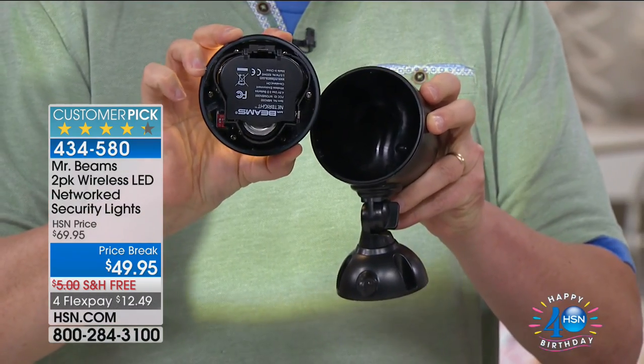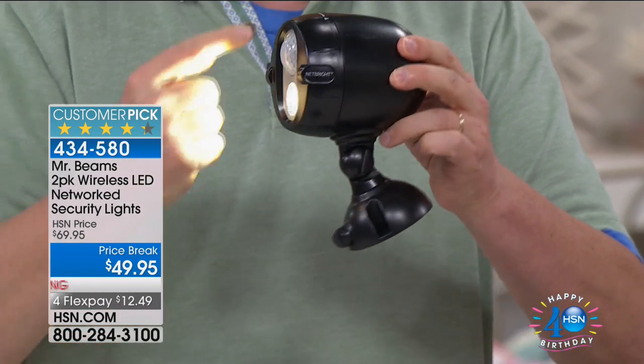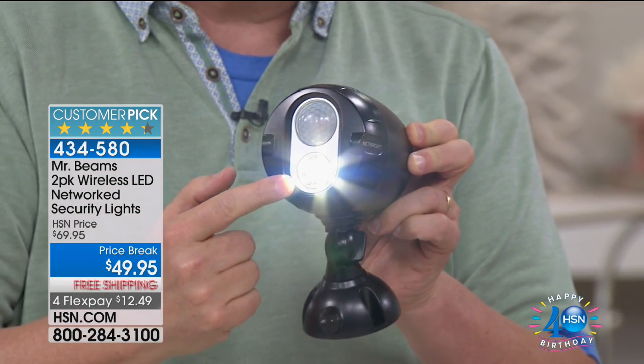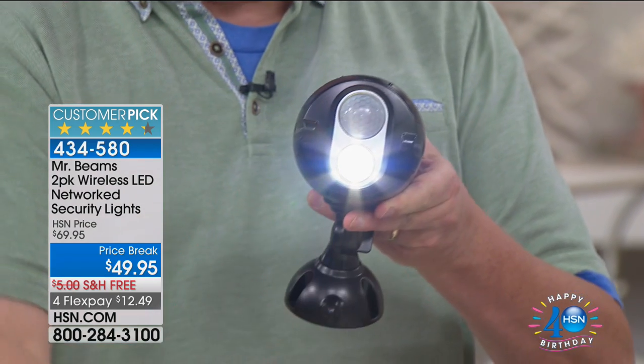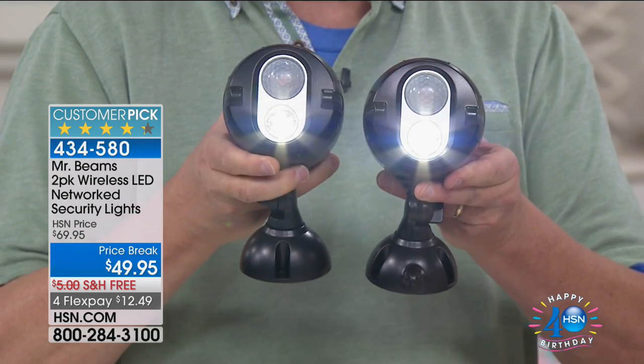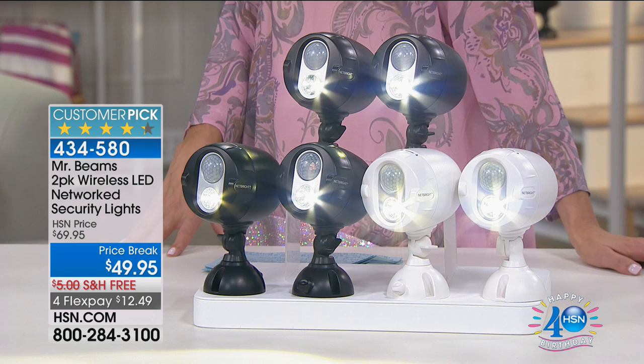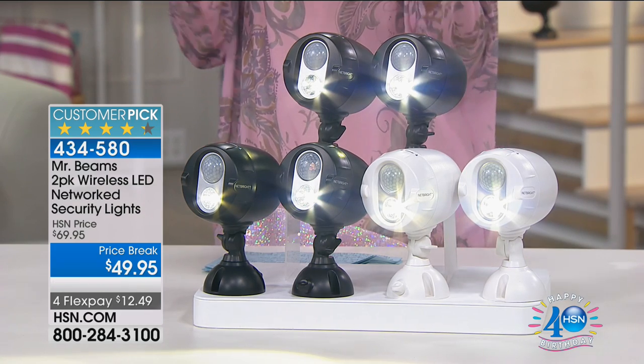The beauty of Mr. Beams is not only is it wireless and super bright LED, but they talk to one another. When somebody moves in front of one light in the middle of the night, it not only turns on but sends a wireless signal to all other Mr. Beams on the same channel. You can have up to 50 Mr. Beams all networked together. They install in literally seconds — no wires, no computer, no Wi-Fi needed. It's so easy.